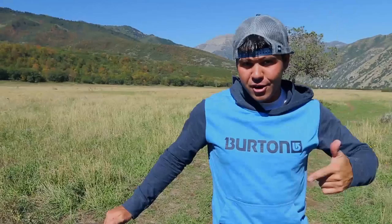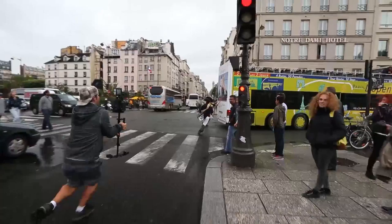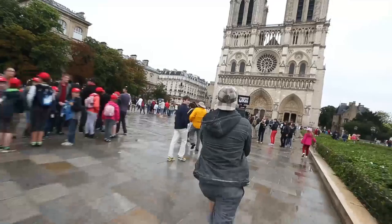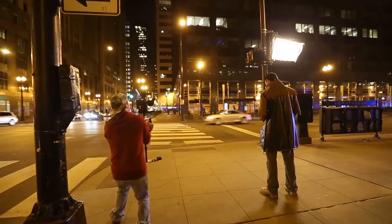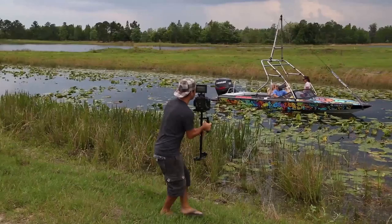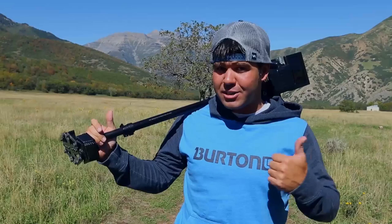We don't use the vest or arm for a couple of reasons: it gets heavy for hiking into remote spots, and when running through crowds the arm sticking out makes maneuvering through walkways difficult. The Glidecam has been a game changer — it lets us get Hollywood-competing shots with just one person. It's like riding a bike: the more time you spend on it, the better you get. If you have questions we haven't answered here, reach out on Twitter or Facebook.